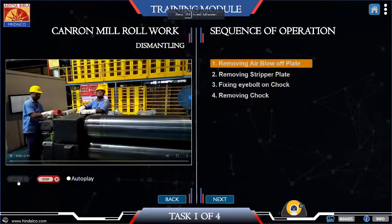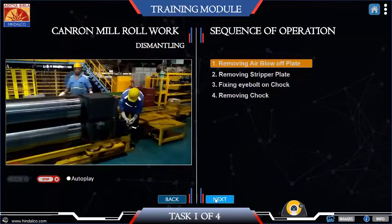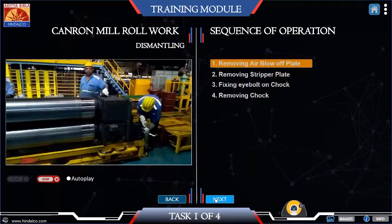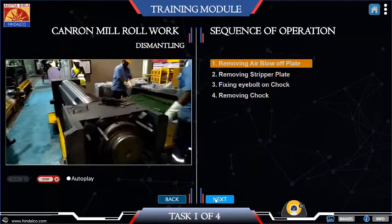Remove manually the air blow-off plate mounted on the top work roll assembly. Open up the two hexagonal head nut bolt pairs on each side that fix the blow-off plate with the top chops.